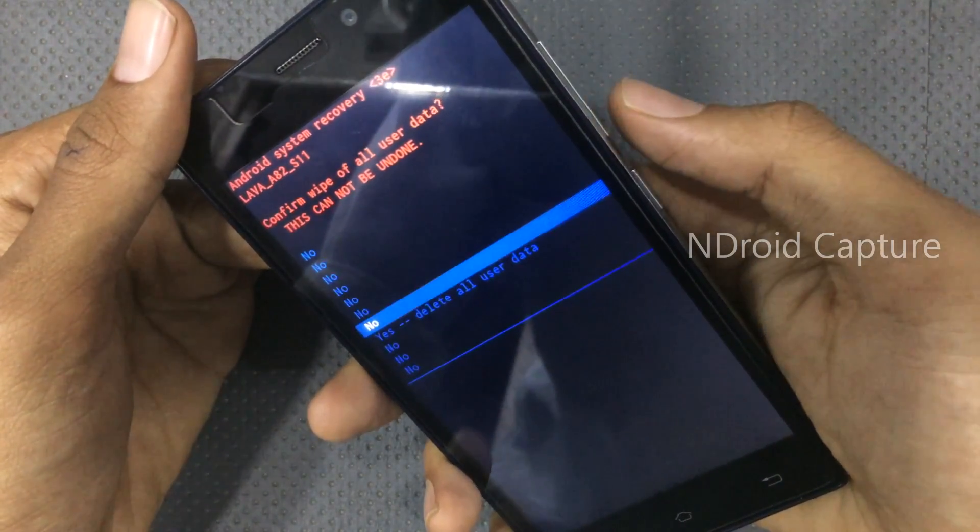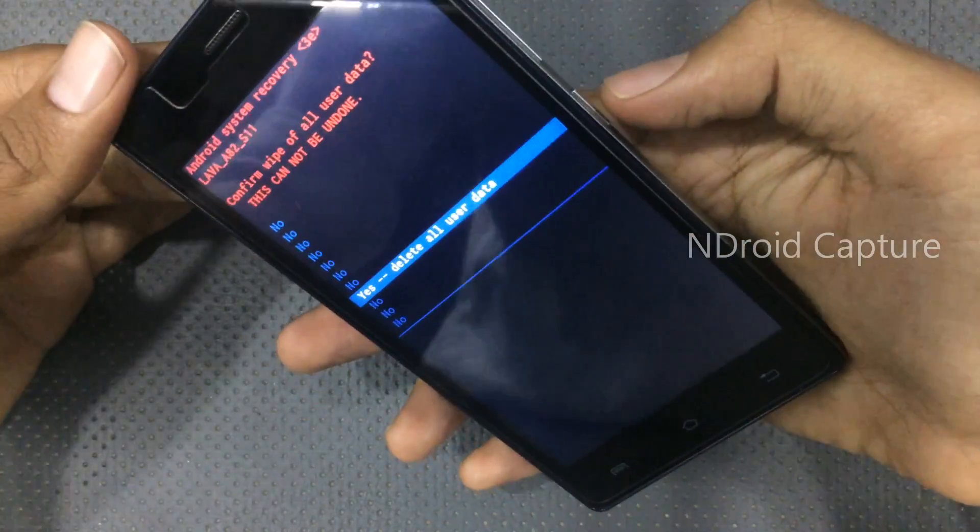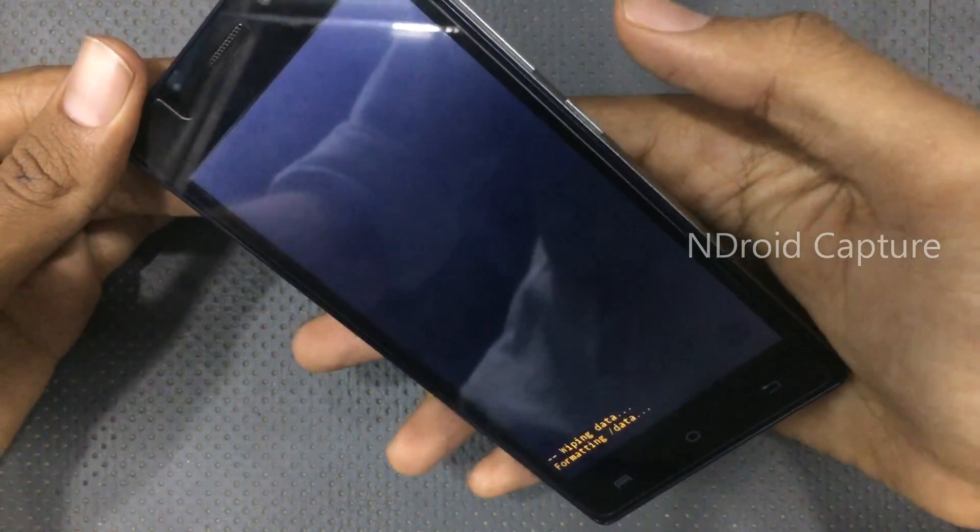Then navigate down to 'Yes – Delete All User Data' and press the power button to select and confirm.